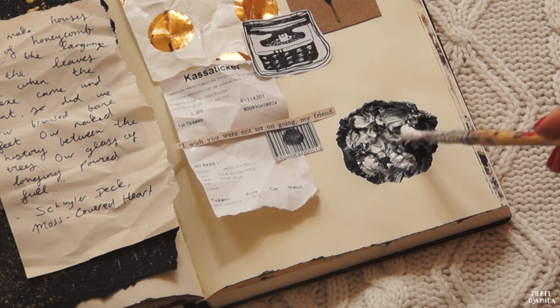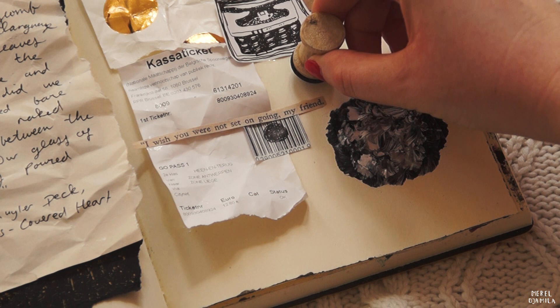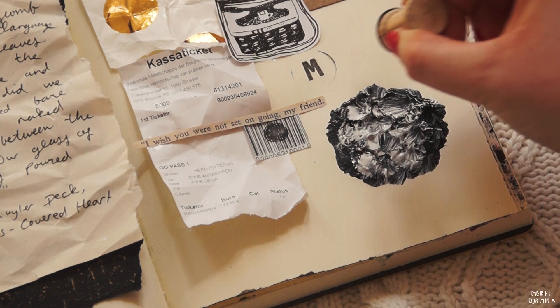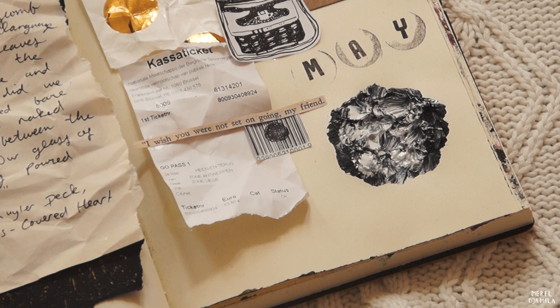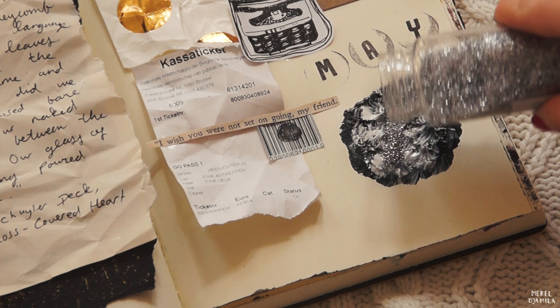Since it's the month of May right now, I'm using my rubber stamps to mark down that word — this is also an idea when you want to fill up space in your journal. I bought mine in a cheap store in the Netherlands called Action, but you can also buy them in a craft store. Since I was in the mood for glitter, I decided to add that as well. Glitter always sounds like a good idea, right?